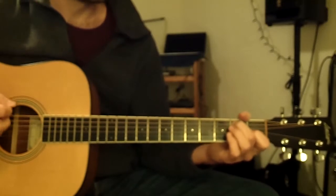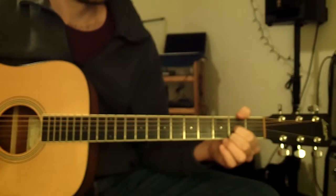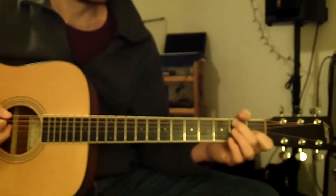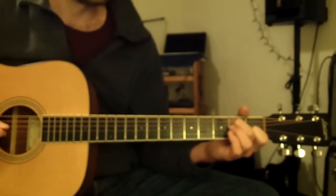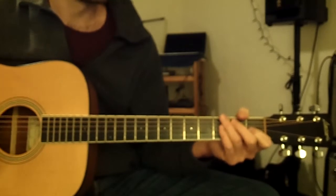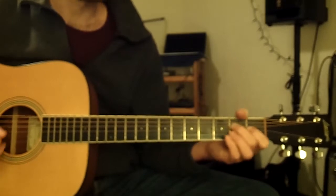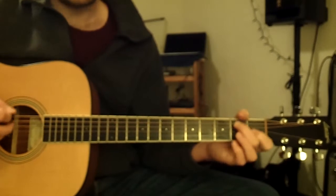Now we're going to strum E7 and D6. Starting off on E7, you'll have four beats to get from E7 to D6. One, two, three, four. And now to D6. Back to E7.